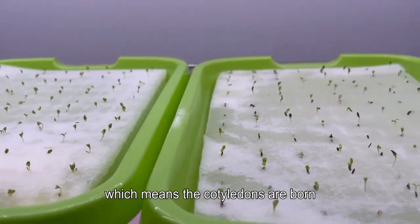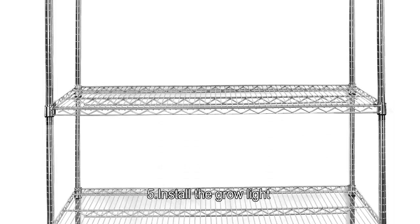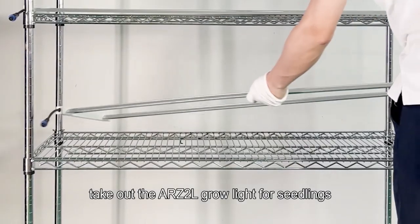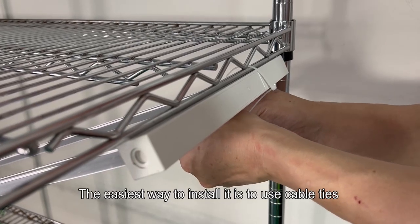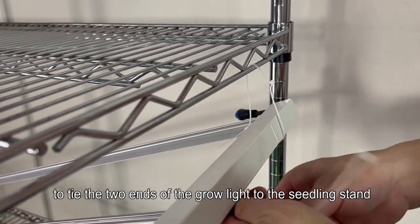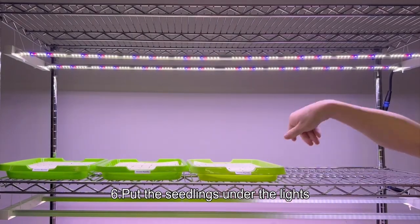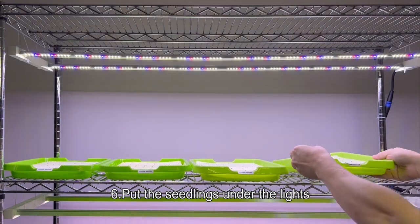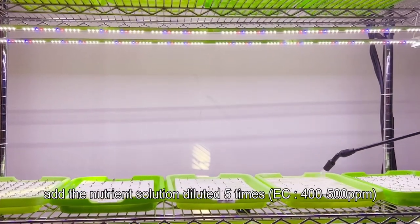Step four: in about three days the seeds will grow a little green, which means the cotyledons are born. Step five: install the grow light. Take out the ARZ2L grow light for seedlings. The easiest way to install it is to use cable ties to tie the two ends of the grow light to the seedling stands. Step six: put the seedlings under the lights and add the nutrient solution diluted five times.